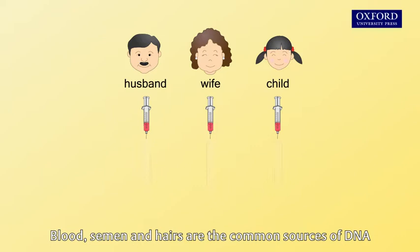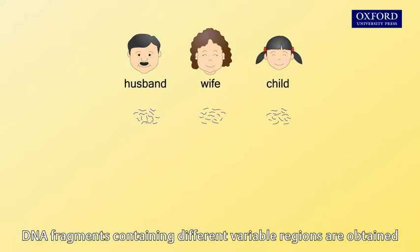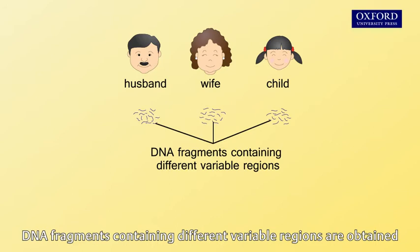Then, DNA is extracted from the samples. Through special treatments, DNA fragments containing different variable regions are obtained. The size of these fragments varies among individuals.